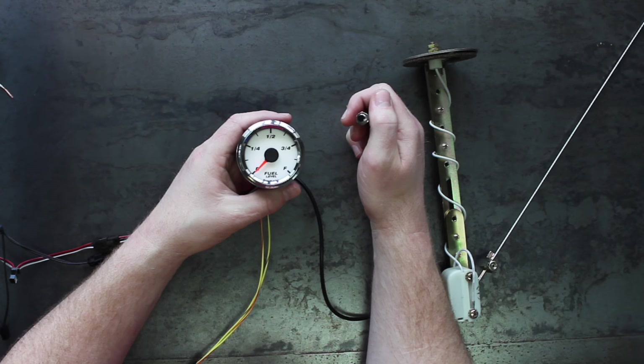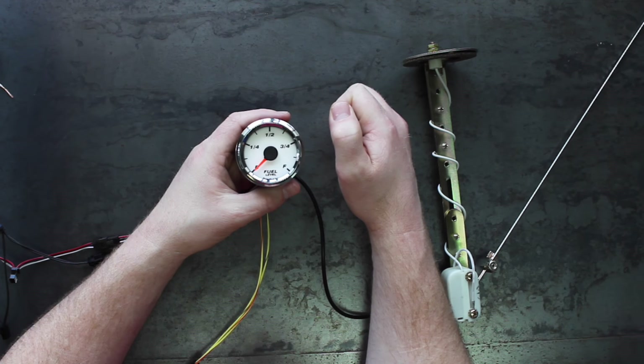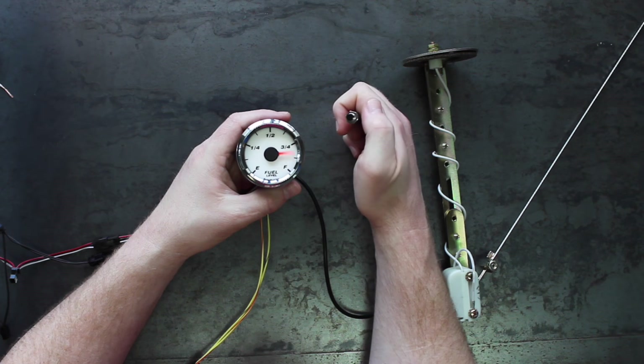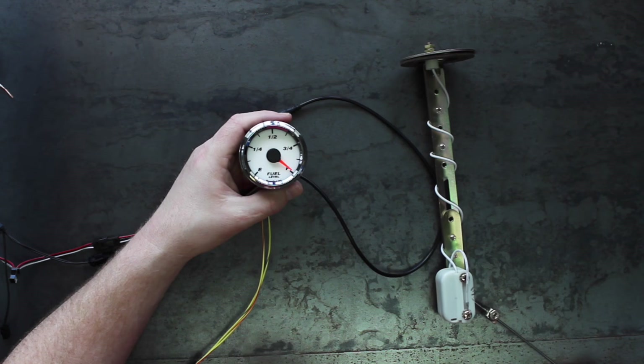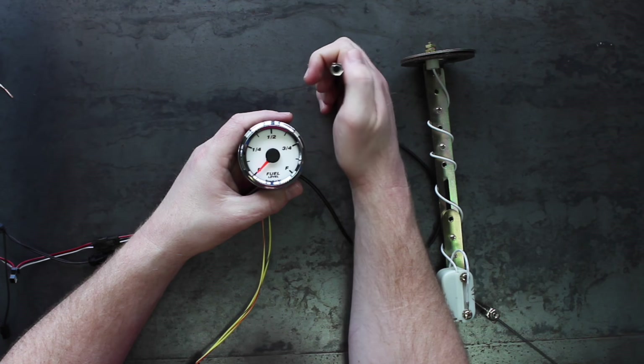Next, put the gauge in calibration mode again by holding down the button for 10 to 12 seconds. Put the gauge in manual calibration mode by pressing the button several times until it points to full, then hold down the button for 2 seconds. The pointer will swing back and forth between empty and full. To set the empty condition, drain the fuel tank to the empty level or put the fuel sensor in the empty position. When the pointer swings to empty, hold down the button for 2 seconds. The empty condition is now saved.